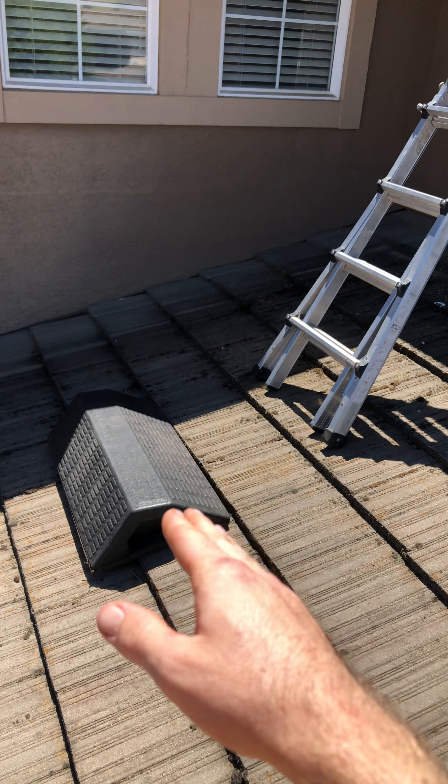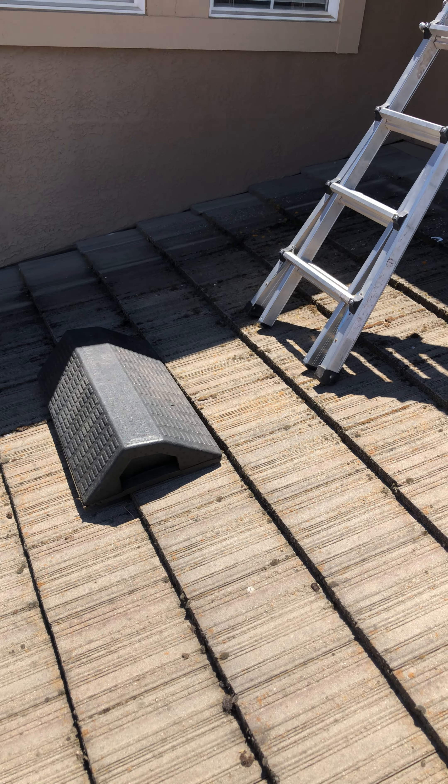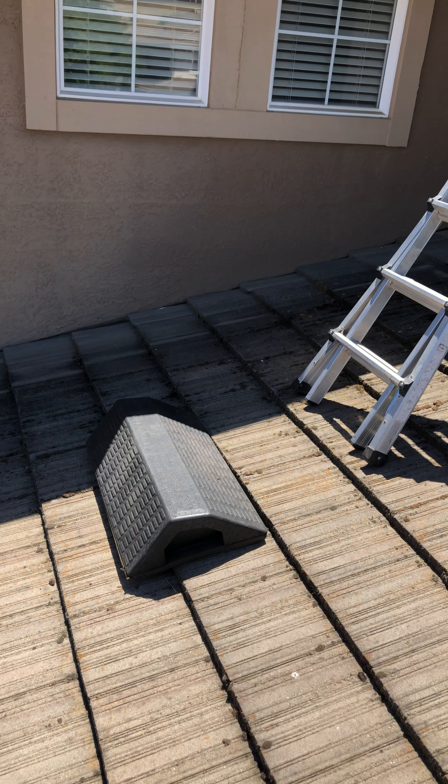The pitch hopper has a foam coating on the bottom. This is essentially the setup you're going to use: a ladder at about a 75-degree slant with the pitch hopper right behind it.